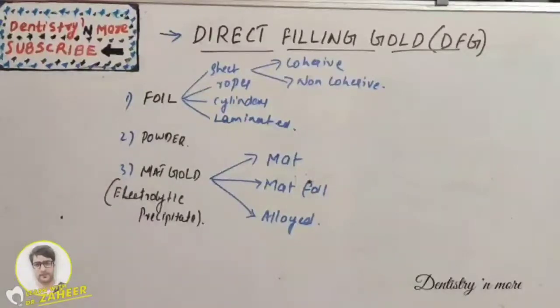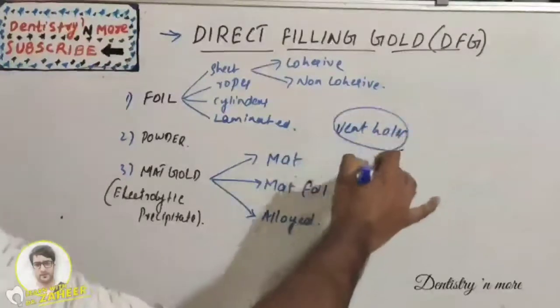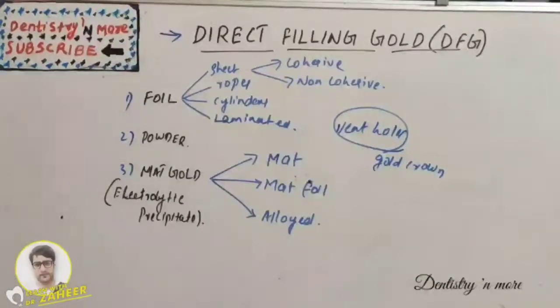The basic restorations where gold can be applied include pits and small Class 1 restorations, Class 2 and Class 5 restorations, for repair of casting margins, and also for the repair of cement vent holes in gold crowns. It cannot withstand bigger masticatory forces, so it is basically useful for small Class 1, Class 2, and Class 5 restorations.